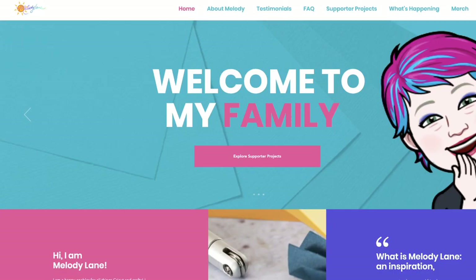You are watching Melody Lane. With me you're going to have a great crafting time. This is a shout out to a few of the people who support this channel on Patreon.